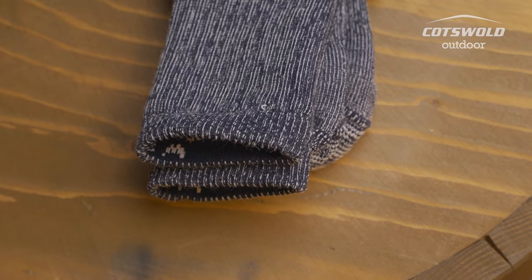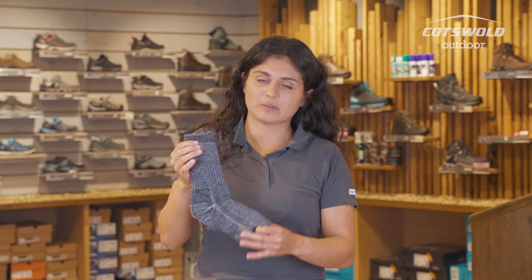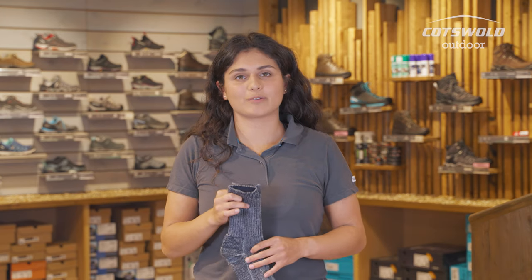This is a sock I actually own and I find it really good to work in tandem with my boots. They fit really nicely — being a mid cushion, I have enough room in there that they're not squeezing me too tight. It's important you have socks that are fit for purpose and work well with the footwear you have.